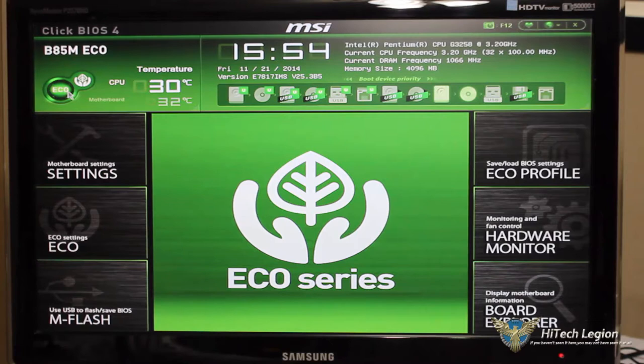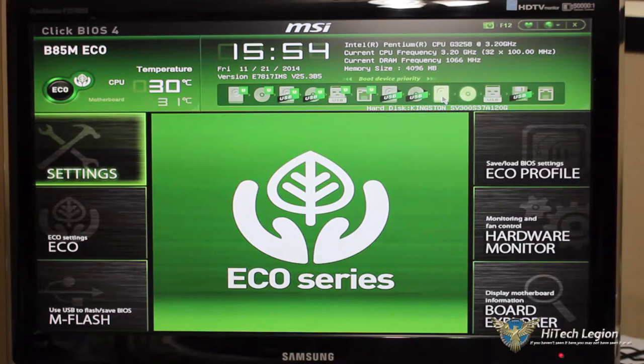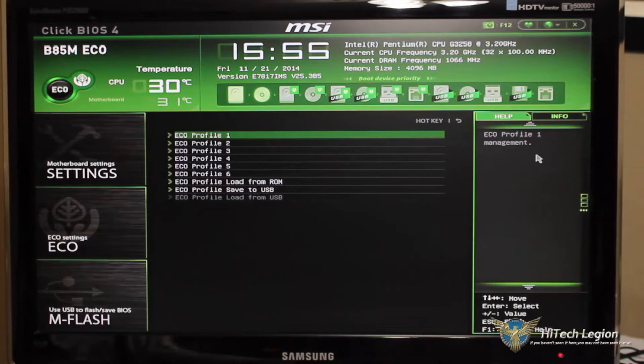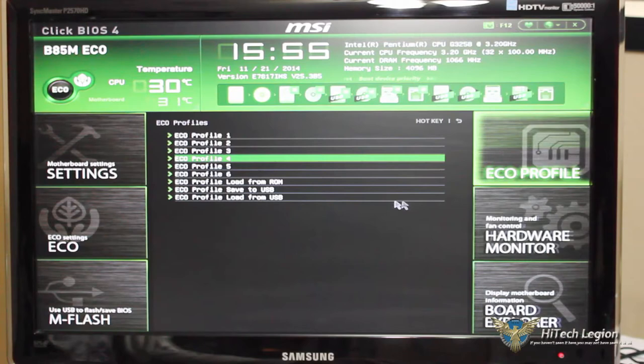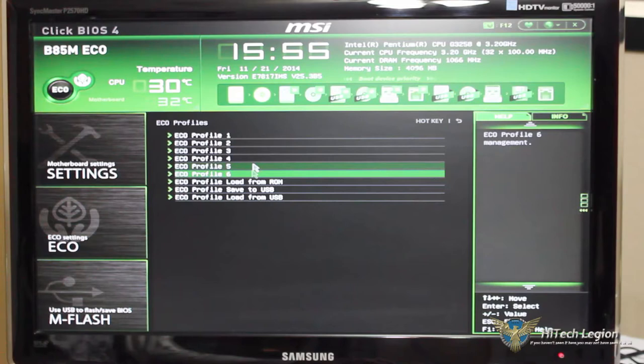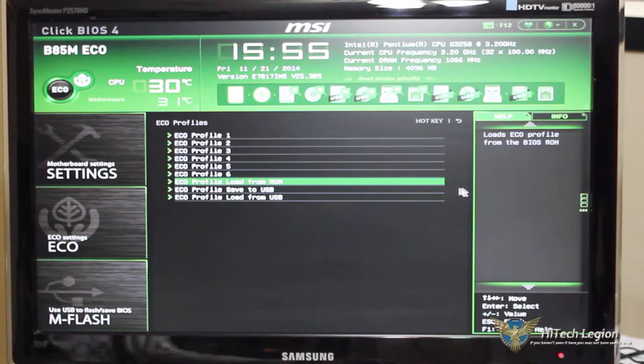At the front we can see our eco switch, which corresponds to the physical eco switch on the motherboard. We can also turn on eco settings right here. We can see our boot device priority and drag and drop to reorder — my Kingston SSD and the CD/DVD-ROM drive. Moving to the right, the eco profiles section lets us set up and save up to six different profiles through the BIOS, and we can load from ROM, save to USB, or load from USB.